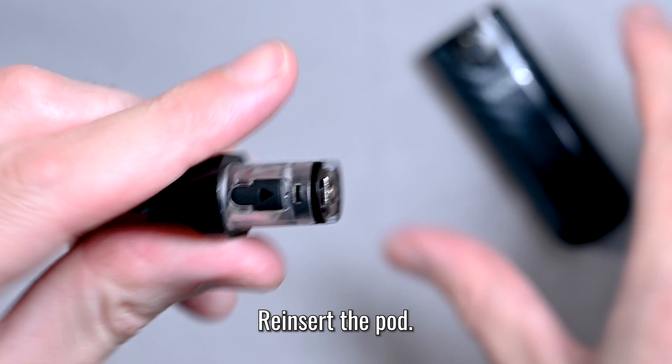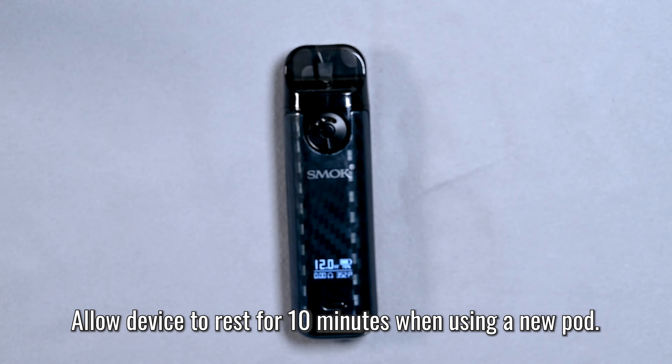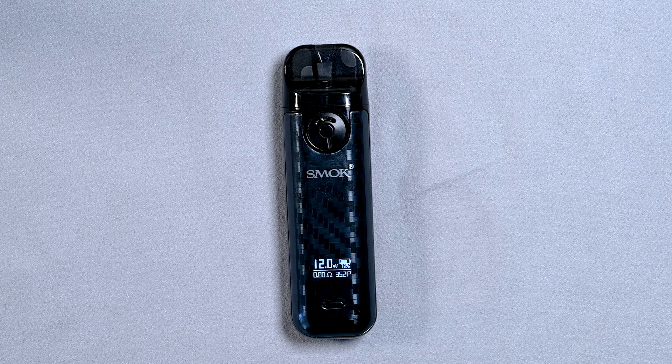Go ahead and take your pod and put it back into the Novo 4 device. We're going to let that rest for about 10 minutes so the liquid can soak into the coil and it won't burn when we go to vape it.